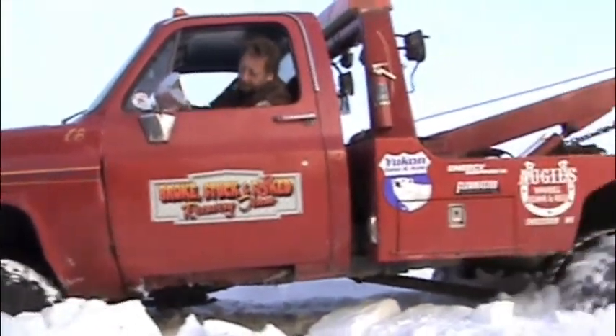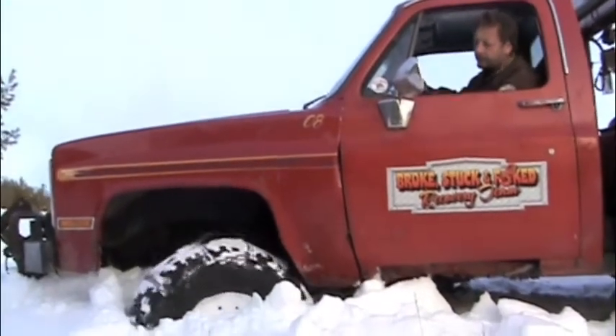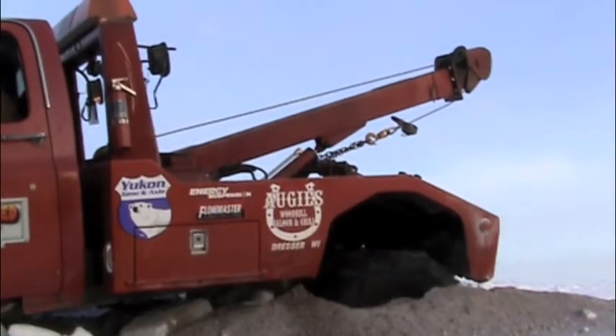Uh oh, that was a little deeper than I thought. Yeah, we're stuck — right up to the top of the 37-inch tires.